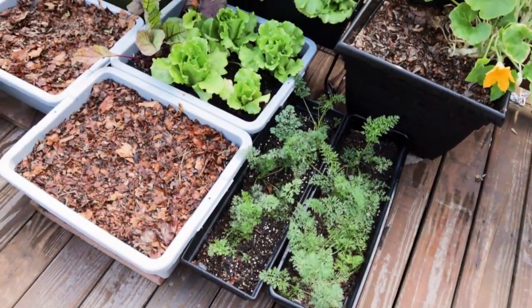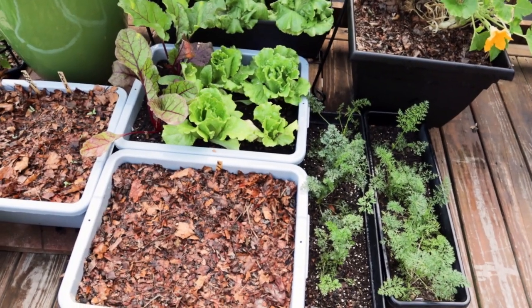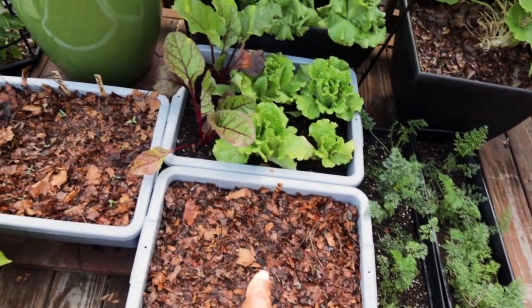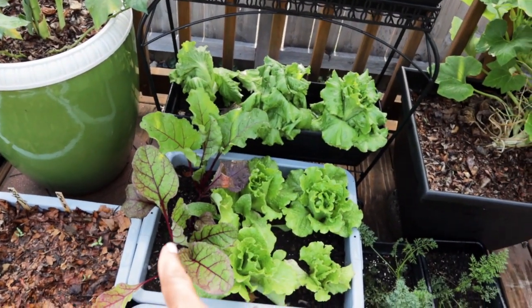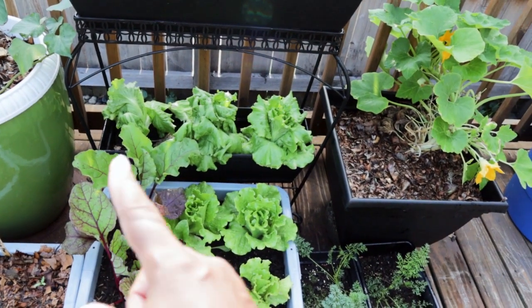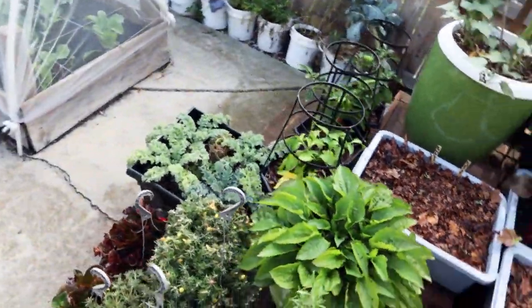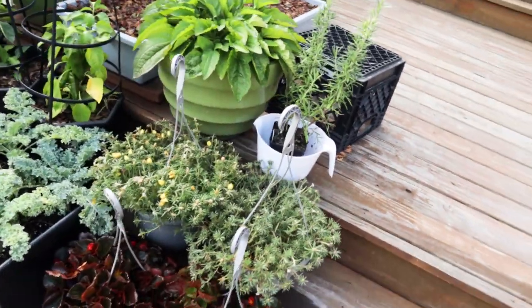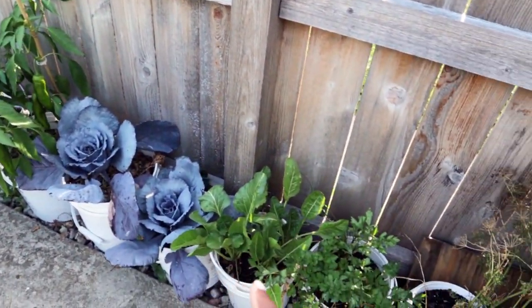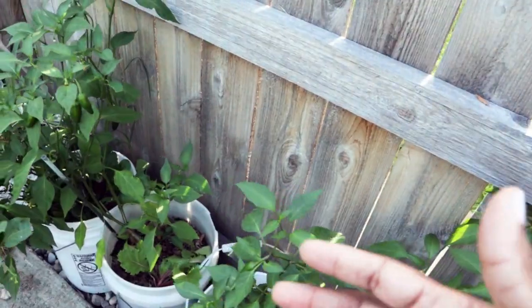These are carrots that I started way back in June under lights inside. I brought them out because they're going to do what they're going to do — give them some sun. The goal here is just making sure the containers are watered. I also planted some lettuce here and more beets — beets that look really good, direct sowed at the end of June. I try to water these every day or every other day using a watering can so I have an idea of how much water I'm putting into the buckets.